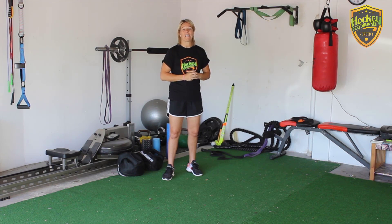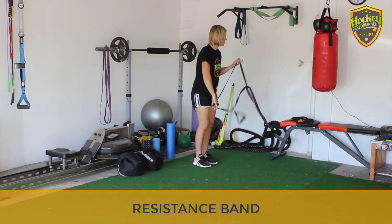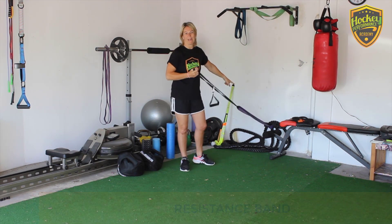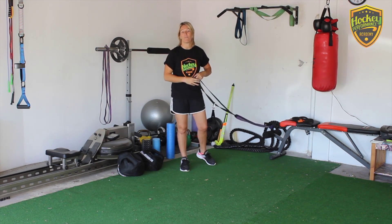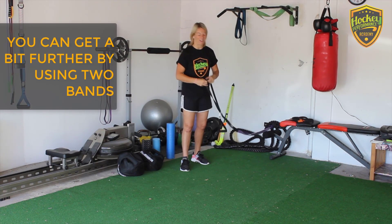What we're going to use today is a resistance band. I generally tend to use two bands attached to each other, so that it allows me to go a little bit further with the bands. But you can also just use one band if you've got that.